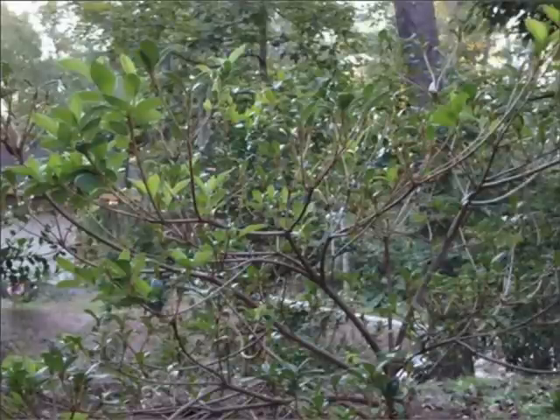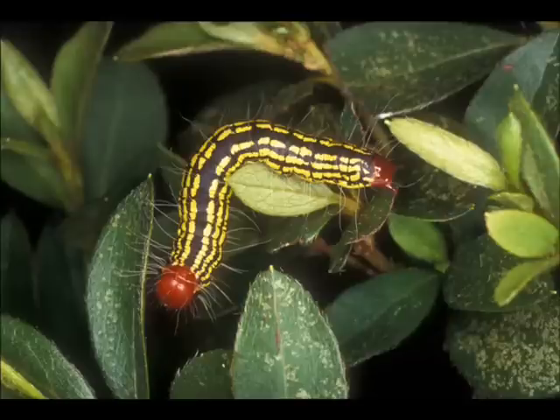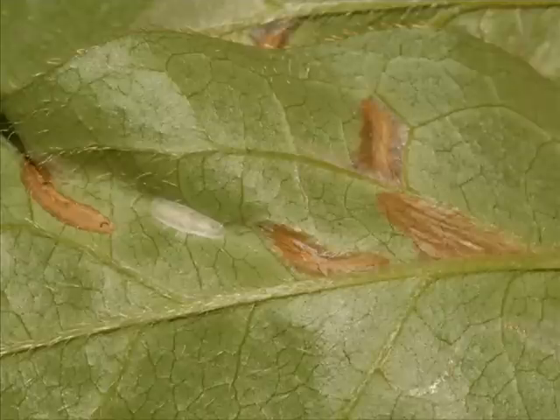The foliage on this azalea is pretty thin. Any idea what could have stripped the leaves off? The azalea caterpillar is easy to identify because of its red head, legs, and tip of the abdomen.